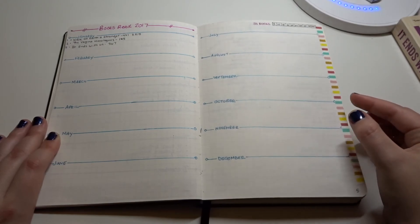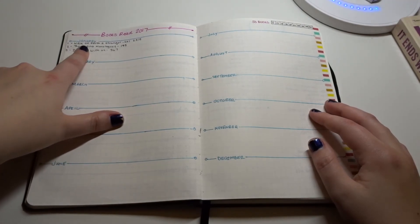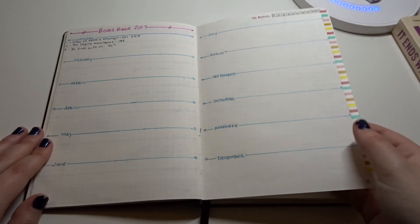So it's easy when I do my favorite books of 2017 recap. I keep the number of books I've read, the title, how many pages, and then the rating. That way I can easily keep track when I do my monthly wrap-ups.